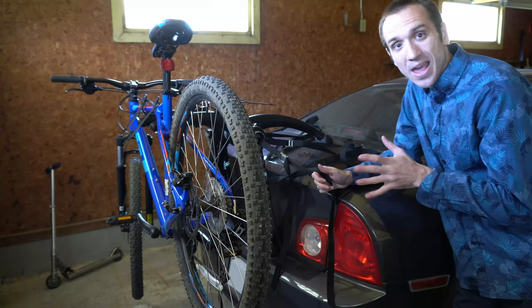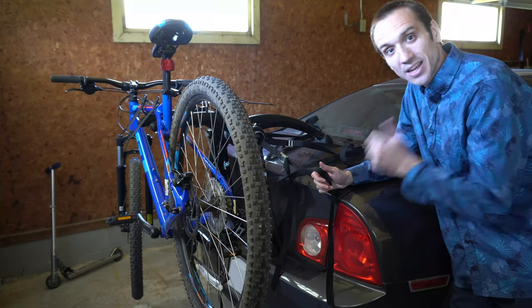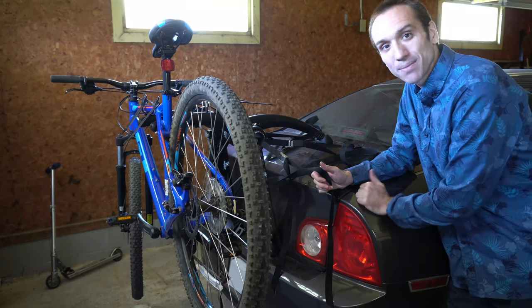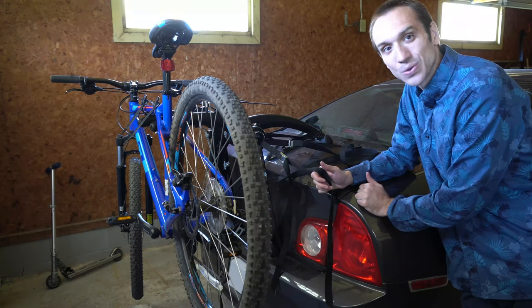So that's how you go ahead and set it up and assemble it. It's very easy to do and I think this is well worth the money if you're going to be biking a lot. If this video helped you guys out, go ahead and leave it a big thumbs up and subscribe to my channel for more content coming up next on Your6Adventures.